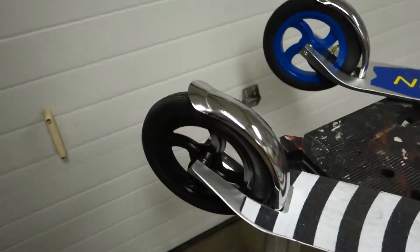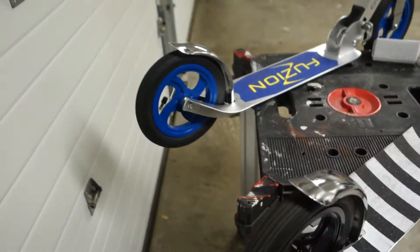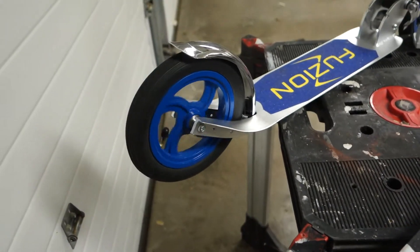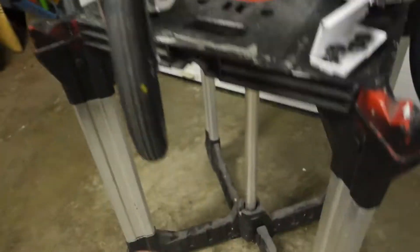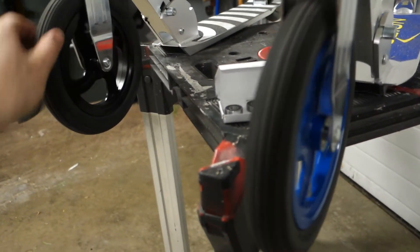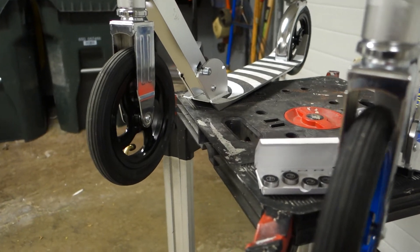They do seem to help. If you look at the rear, they spin quite a bit better. This one goes — and that was just the rear, but right from stock the front seemed to do better. If you look at that one, it goes just a hair better.